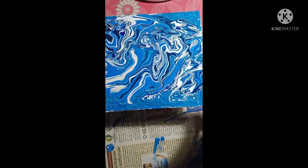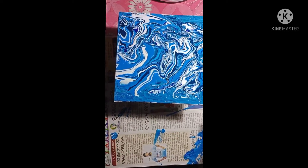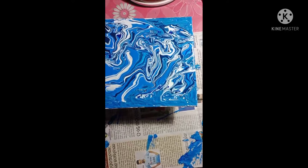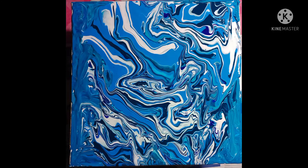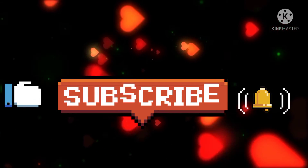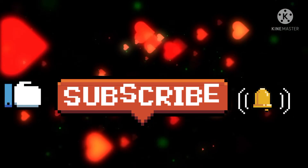By doing this I feel appreciated and it is great to decorate your home — it looks amazing! Can you see? I have taken a picture of this one. Thank you friends for watching this video. Please like, subscribe and press the bell icon for more videos. Thank you!